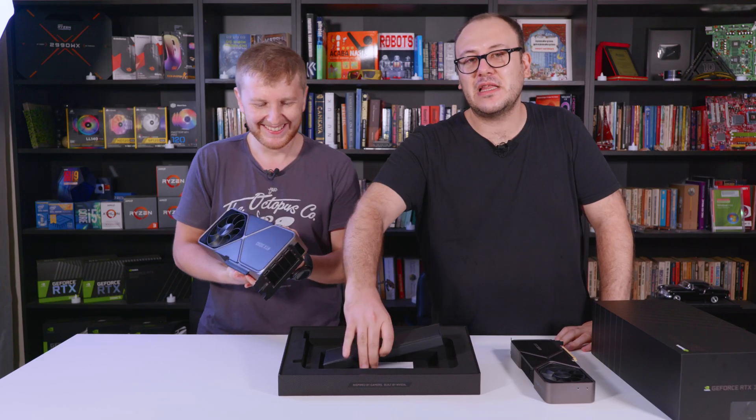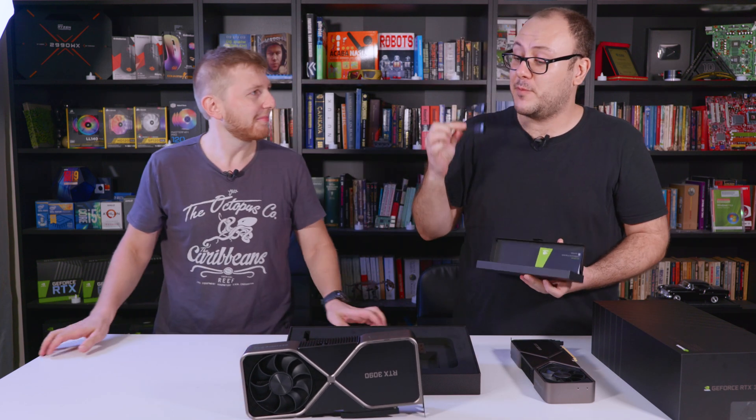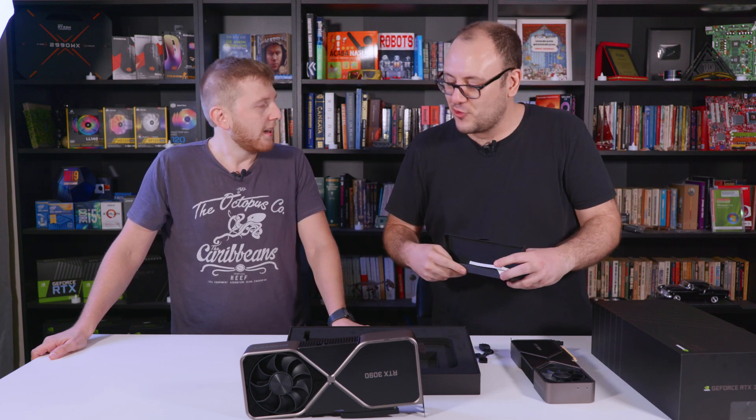Inside the box there is a power coupling cable — it's an adapter for our power supply unit. We will install it here. And what are we going to do with this treasure — are we going to only play some games with the 3090?